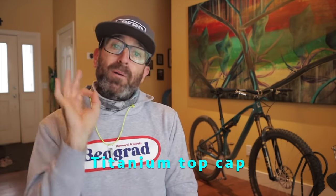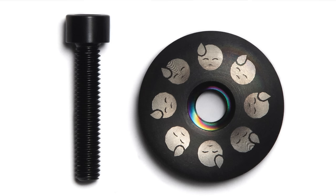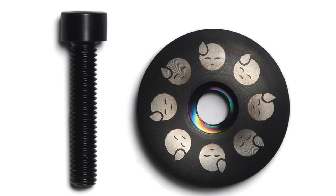A super simple but potentially overlooked upgrade is your headset top cap. There are a bunch of ti options out there, but I personally like the clean look from Bear Claw Bikes. Or if you're looking for a little more fun, the Pain Cave top cap from God and Famous is pretty neat too.